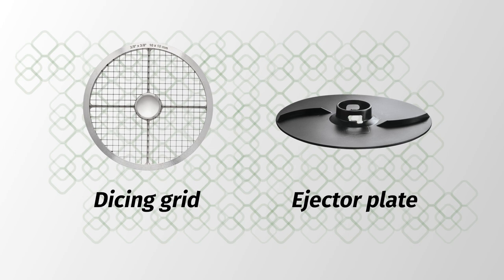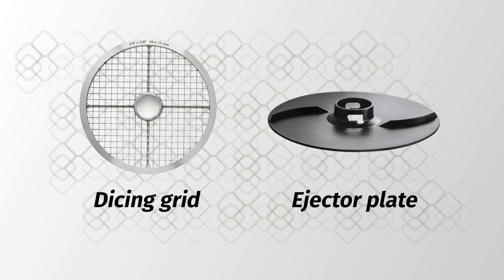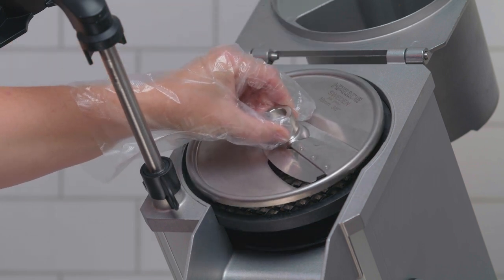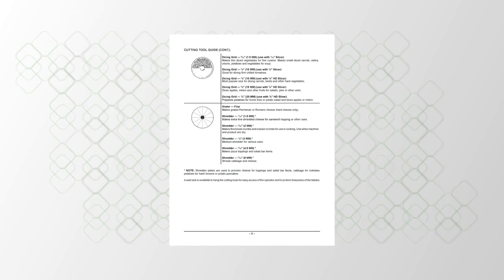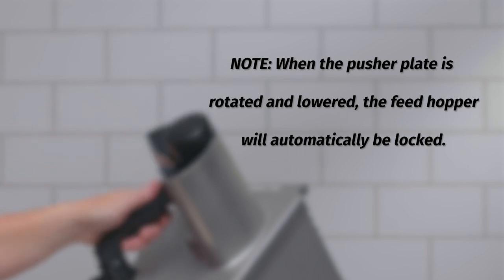To operate the FP100 for dicing, select the proper size dicing grid and place it correctly on the knife shaft above the ejector plate. Select the associated cutting tool and place it on the shaft, turning until engaged. A more detailed cutting tool guide is available in the user manual. Note: when the pusher plate is rotated and lowered, the feed hopper will automatically be locked.